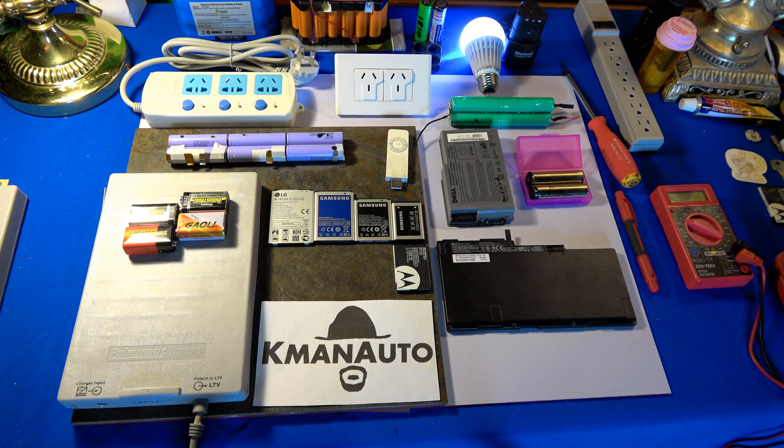We have a Die-Hard lithium-ion Craftsman tool battery that we'll be opening up and taking a little look at.